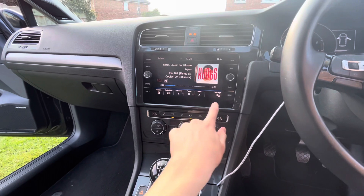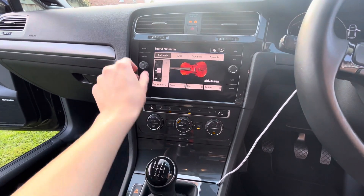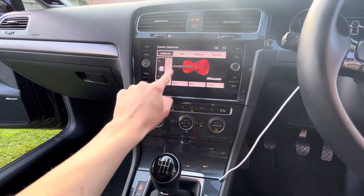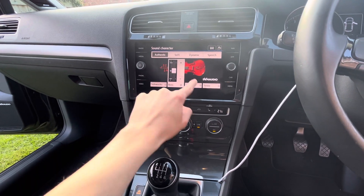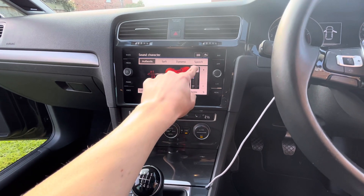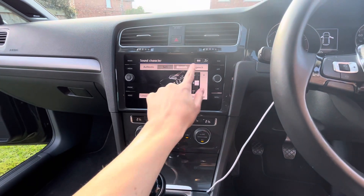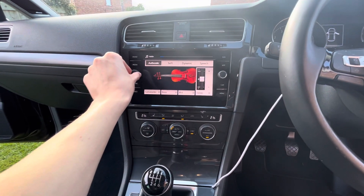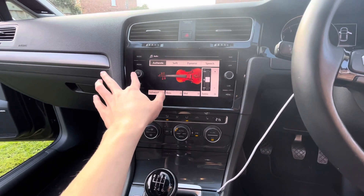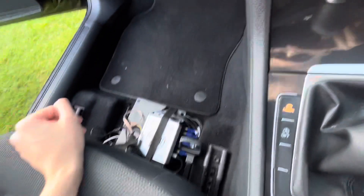The original menus all still work, including the subwoofer control, bass control, mid-range control, and treble control. You do lose the sound character profiles — all these are is just control commands to the original factory amplifier that would have made those profiles work. Personally I don't miss them because I found them all very muddy and poorly tuned, which is the reason why I've gone for the Zen decoder.